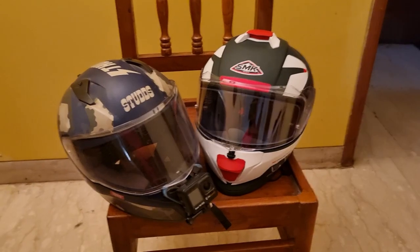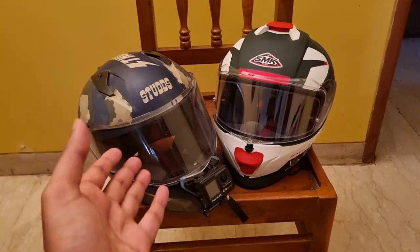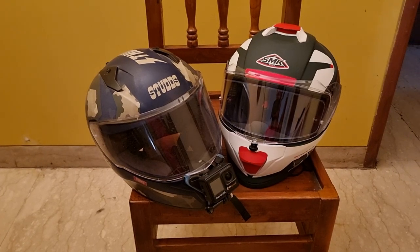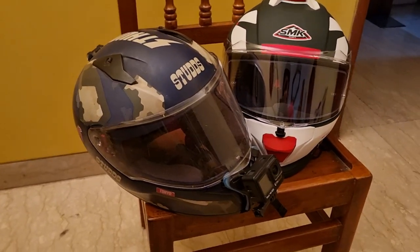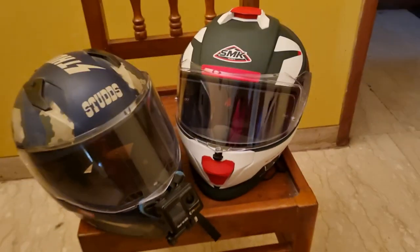Right off the bat, I think comparisons need to be made between the old and the new. This is my old helmet, the Studs D-Core D5 I think. It had this camo blue color and my action camera is mounted on this. And this is the new one — you can look at the size.